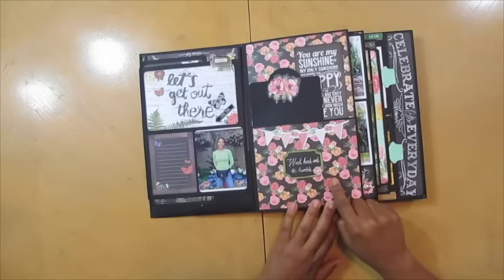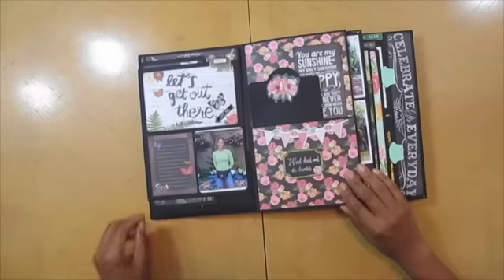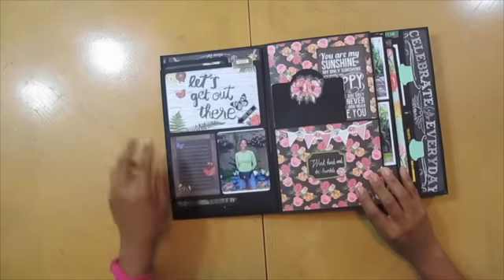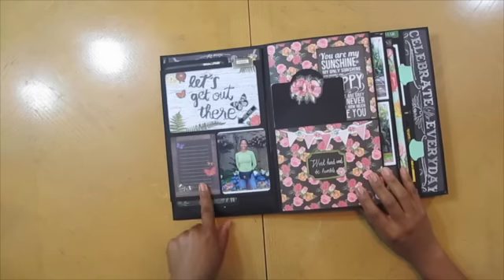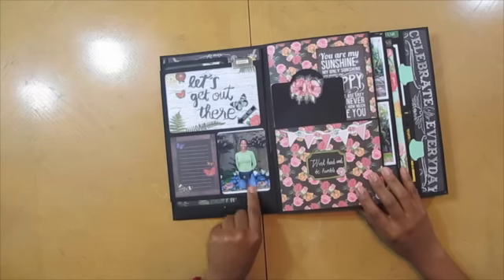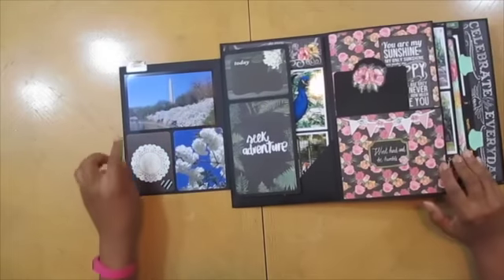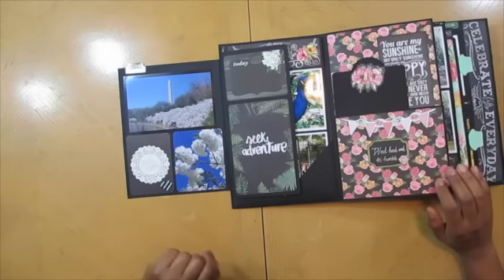Inside, this came from Prima's Anna Marie, but it goes with the whole floral theme. So here's the first page with a journaling spot, journaling card, journaling spot. Me in Washington DC a couple years back — I started out with Washington DC first. And this was during the cherry blossom festival. Oh, it was a beautiful time.